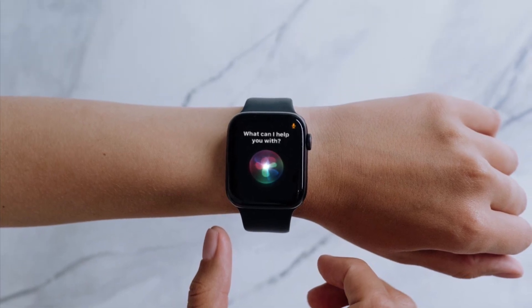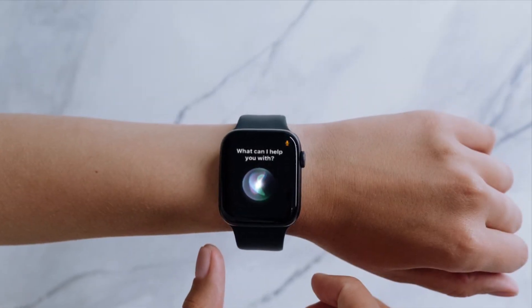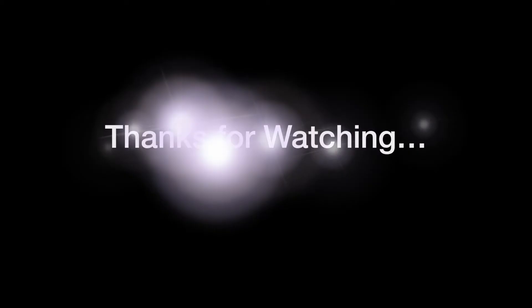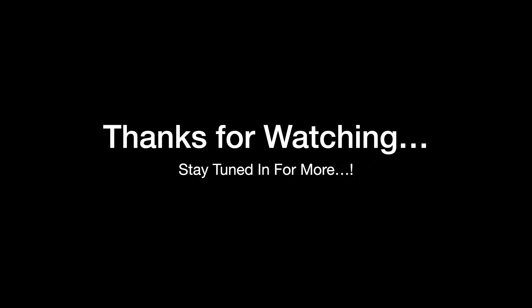That's pretty much it. If you found this video helpful, do like and share it, and I'll see you in the next video with more such handy watch tips and tricks. Till then, stay safe and have a great time. Bye-bye.